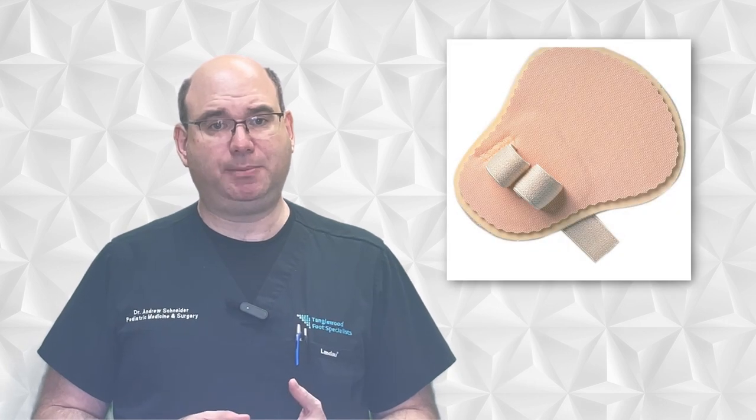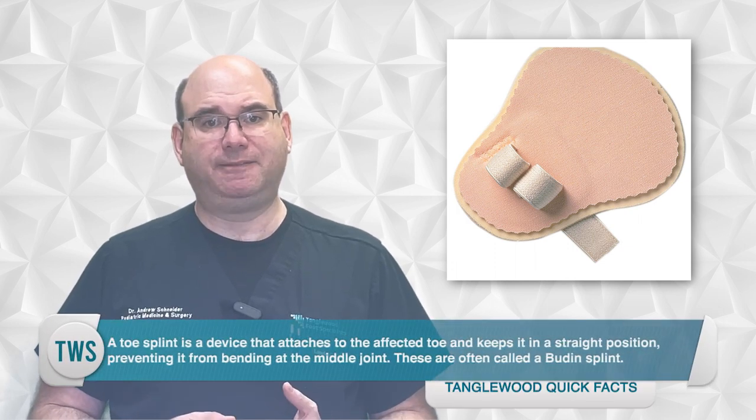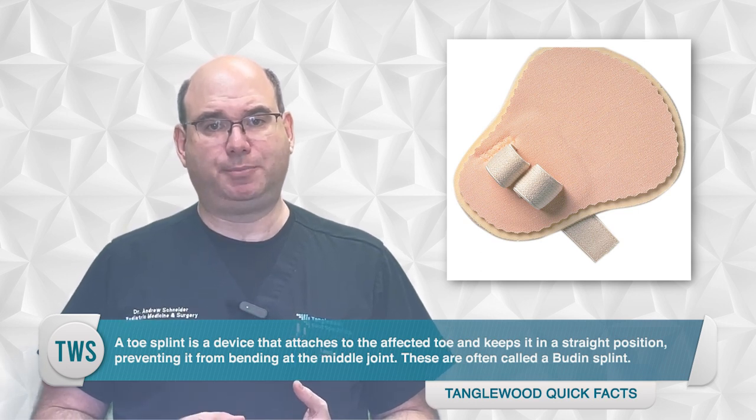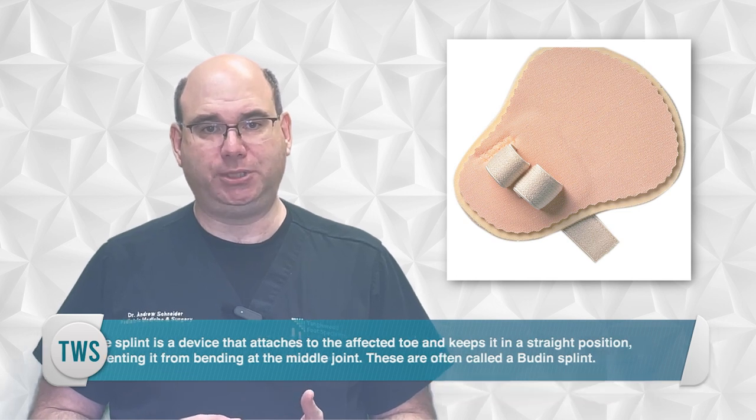Splinting is another treatment option for hammer toes, which can help to straighten the toes and alleviate pain. A toe splint is a device that attaches to the affected toe and keeps it in a straighter position, preventing it from bending at the middle joint. These are often called a boot and splint.